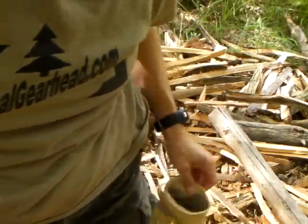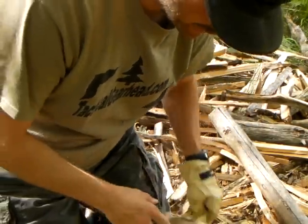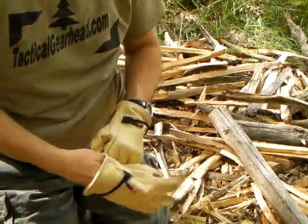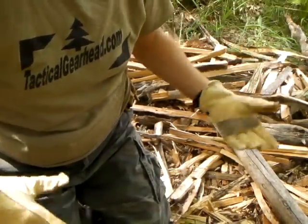Alright guys, I just hit the record button while I was cutting these nice couple pieces here and the battery died and I didn't realize it. So I got the pieces cut. Sorry, the battery died. Moving on.